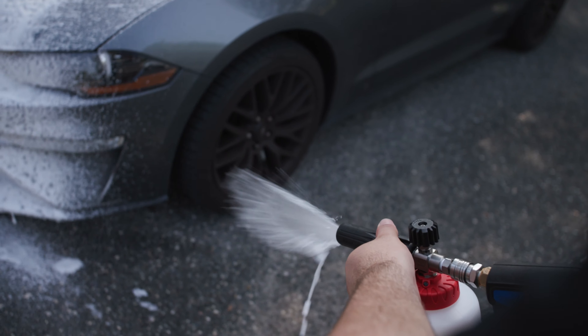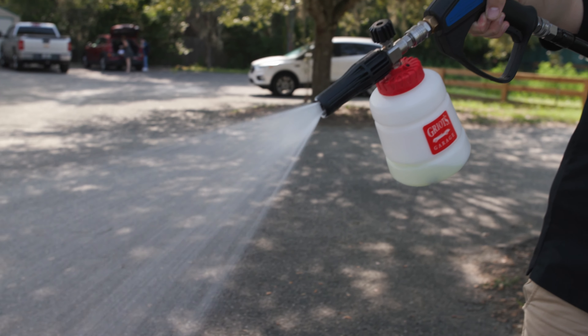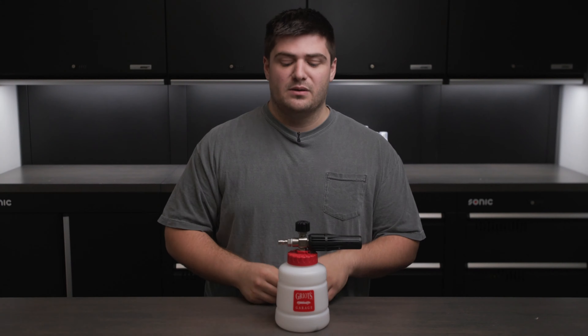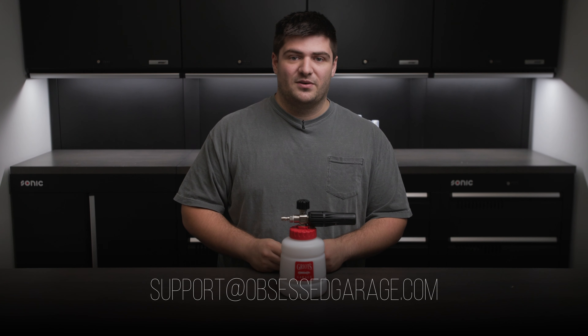And there you have it — that's the basics of foam cannons, or at least everything we think you need to know to get started. Whether you already have one or you're looking to add it to your detailing arsenal, it's something you're really going to enjoy, and once you have one it's pretty hard to go back. You can pick up the Griots Garage foam cannon, pressure washers, or anything else you'll need at ObsessedGarage.com. If you have any questions, let us know in the comments or email support at ObsessedGarage.com.